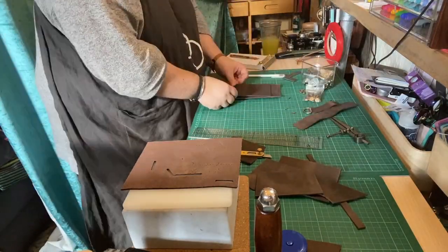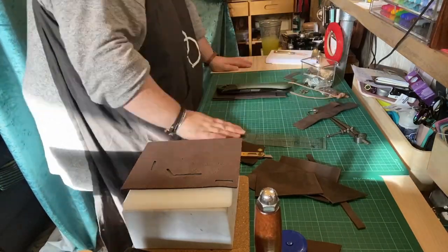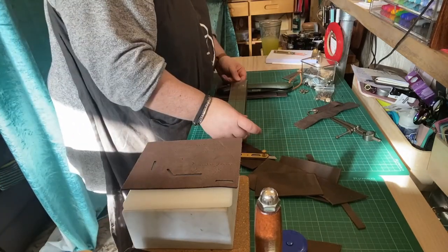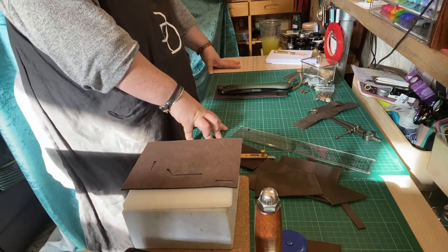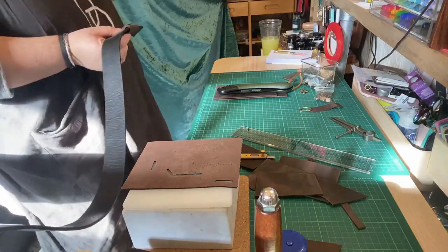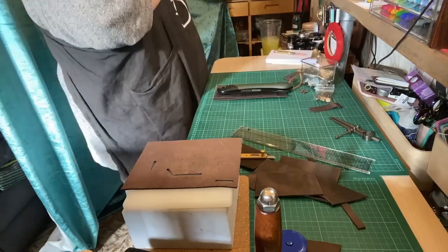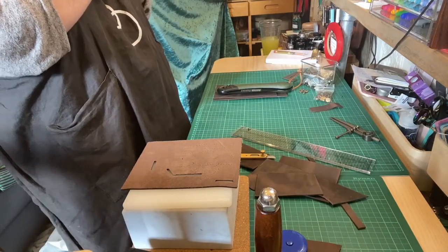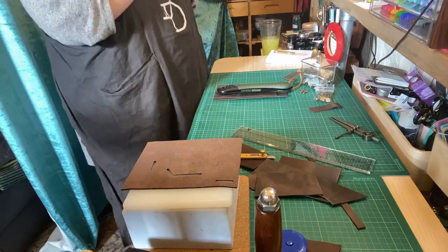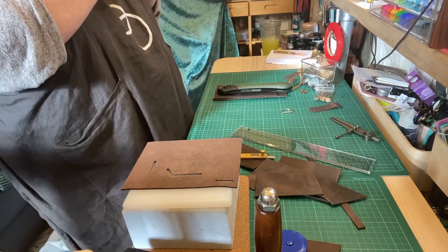Now I've gone back to the main leather sheath part because I have to work out how to fix the loop part to the back of the sheath so it doesn't obstruct the saw coming in and out. Here I'm measuring the belt loop section against an actual belt - that's a one-and-a-half inch belt, which is standard, but I wanted to make sure it was a little bit bigger just in case the customer has a wider belt.